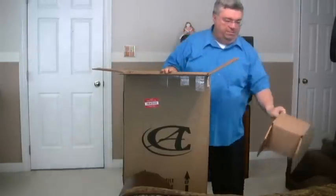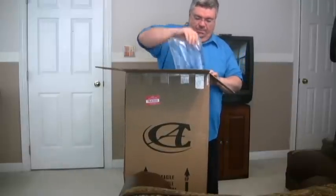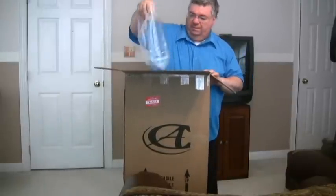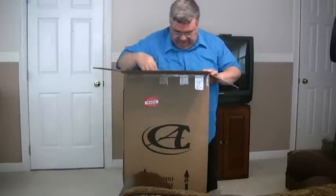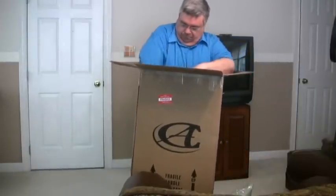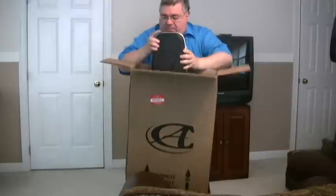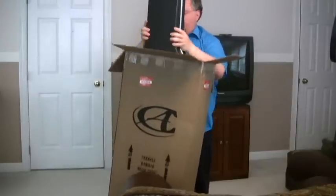This comes out along with packing material. We've got some airbags in there, and we've got some shifting of the contents during shipping.